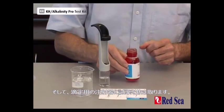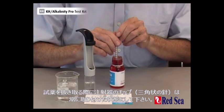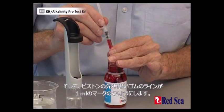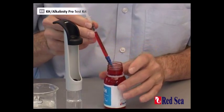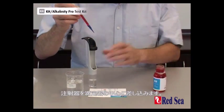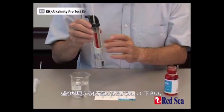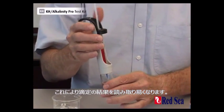And now we have to fill our syringe. When filling the syringe, make sure you keep the tip of the syringe in the titrant at all times. Then adjust the level so that the bottom of the plunger is on the 1 ml mark. Now place the syringe into the center of the titrator. Make sure that the scale is opposite so you can see the reading at the end of the titration.